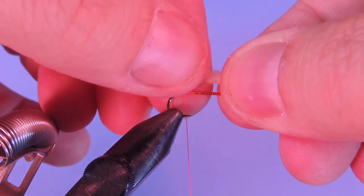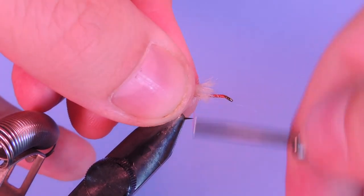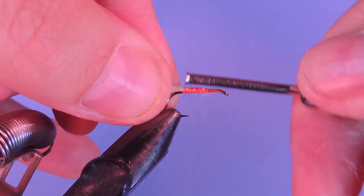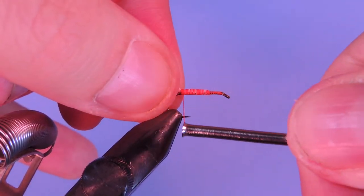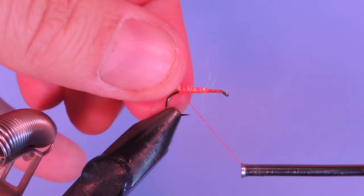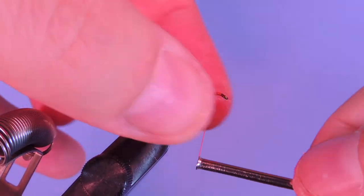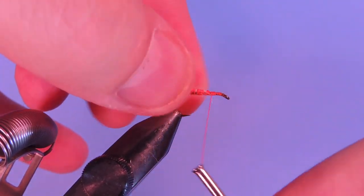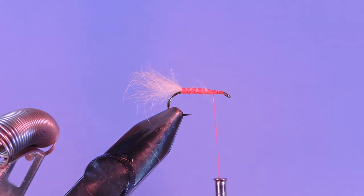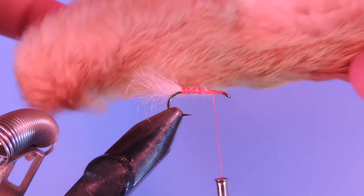We're going to measure the tail out about the length of the hook shank — a little bit longer if you like — just add a few wraps. I also like to just put one turn of thread underneath the tail just to kind of help prop it up a touch. Then I'm going to advance the thread a couple millimeters behind the eye, and we're going to take a larger clump for the front.